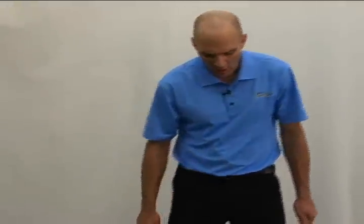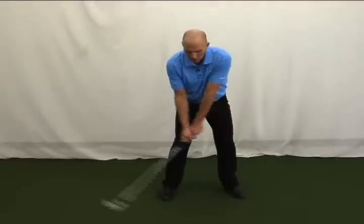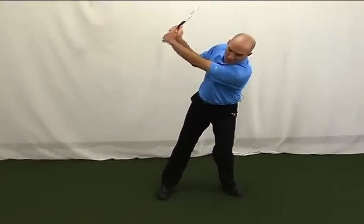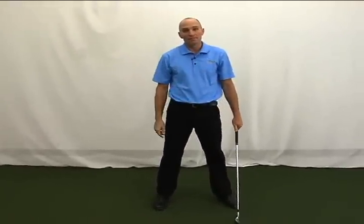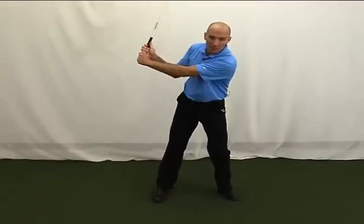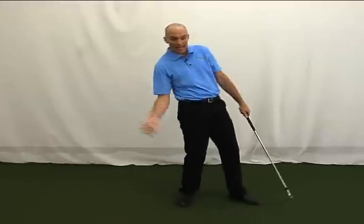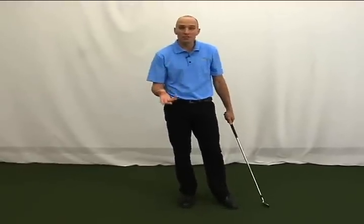Here's a really good drill for those of you that have a reverse pivot in your golf swing. A reverse pivot is a weight shift issue — if you start and you turn back and all of your weight goes forward, you've got a reverse pivot. If you fall forward and the ball's back there, you've got to go back and get it. Now you've got a scooping problem, a hanging back problem, a multitude of issues to deal with.